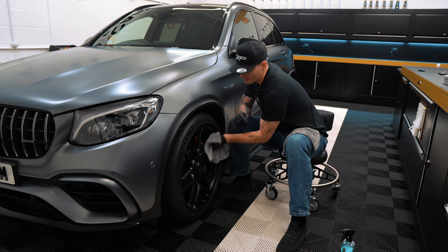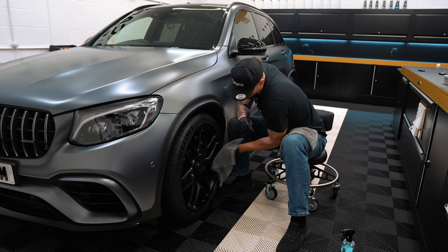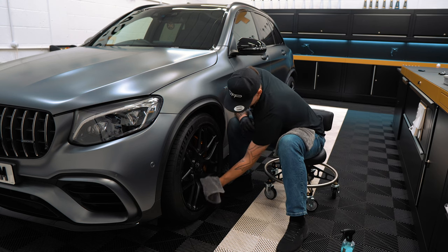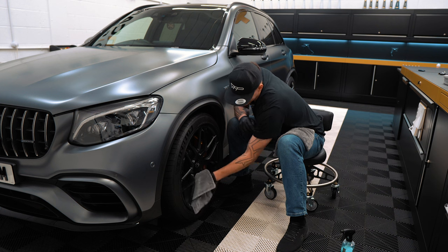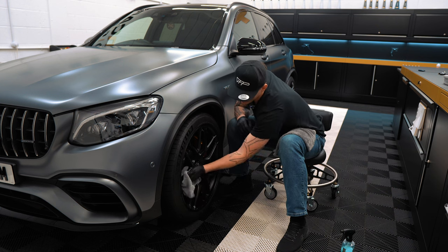It's impossible for you to feel this through camera, but you're just going to have to trust me on this — spoiler alert: this wheel is now as slick as you can ever get it. Boom, there we go.